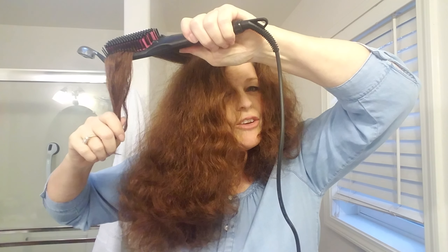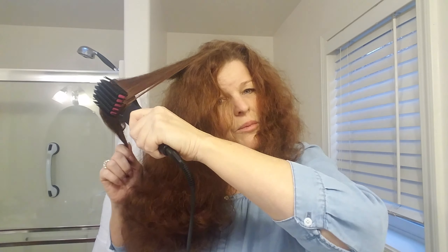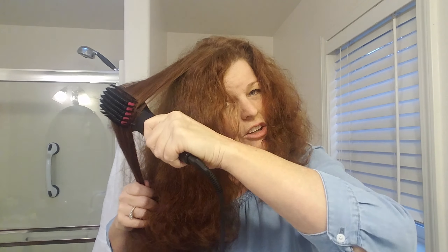The difference between this and a straight iron is that this will leave your hair more natural looking. I've never liked a flat iron on my hair. I'm tall — 6 feet — and I feel like I need a little bit of body to my hair. The straightening iron just makes it look fake. I do like my curly hair, and I like to have a little bit of body.